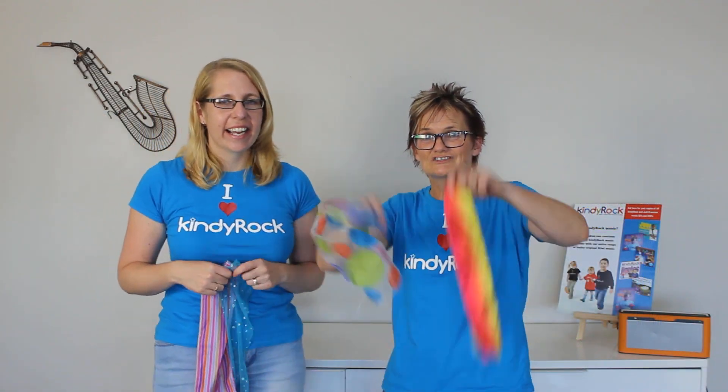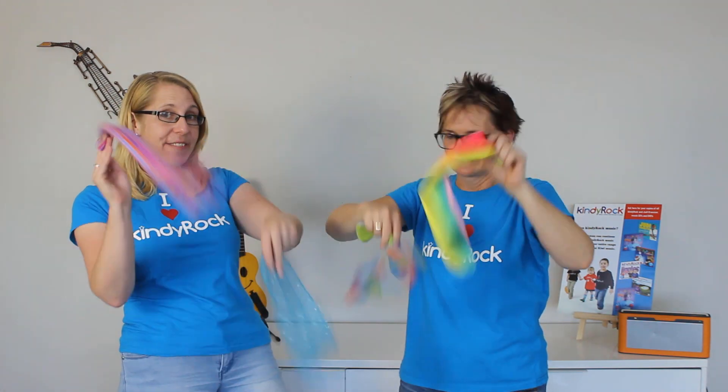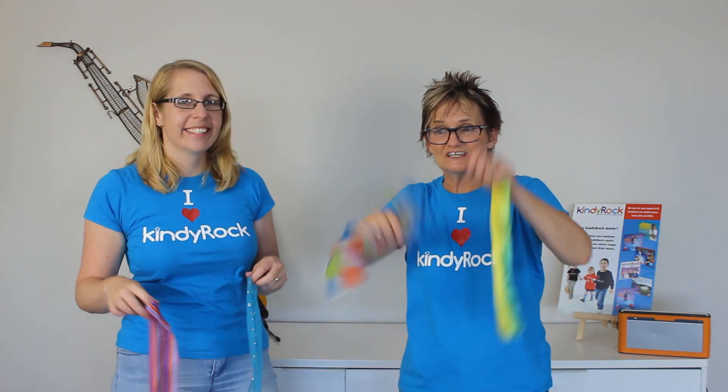Today we are going to do Jiggle Your Scarf. Have you got your scarf ready? I've got my scarf ready. If you haven't got a scarf, you could use a sock or a towel or a hanky. So get your scarf ready.